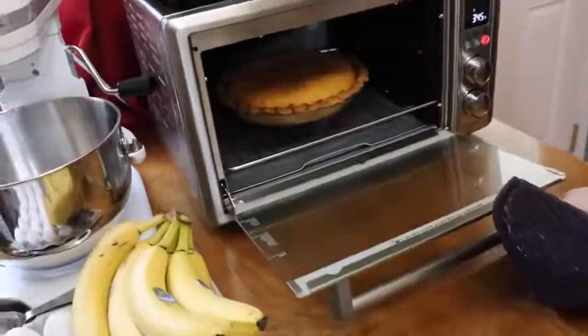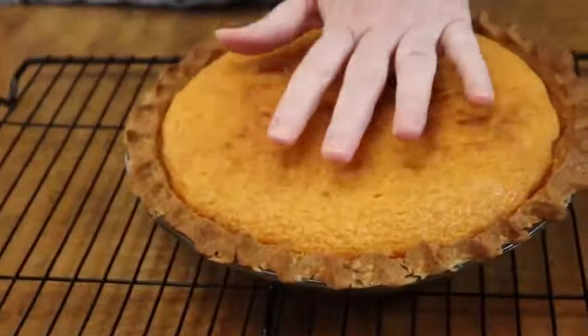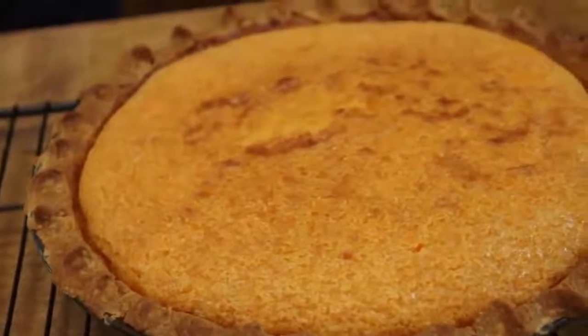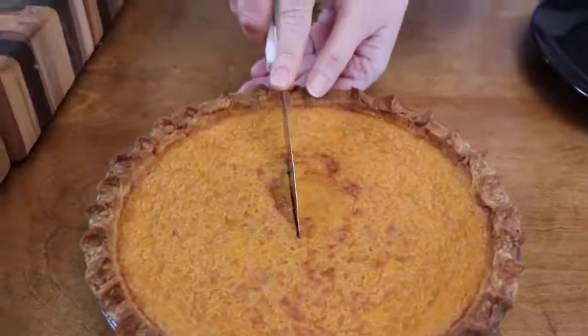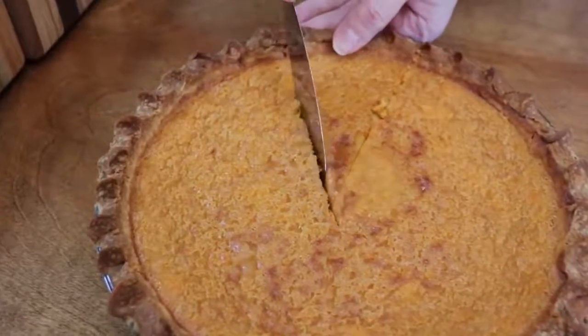Now look — that center has risen and it is ready to come out of the oven. Looks good, got the crust really brown, but it'll be delish. It's still a little bit warm but I want a piece.